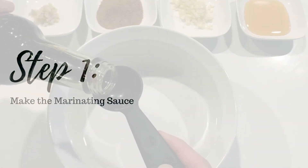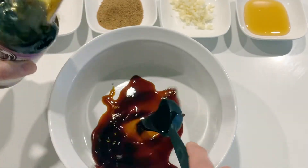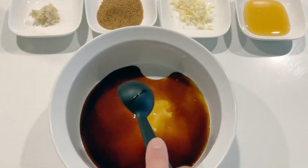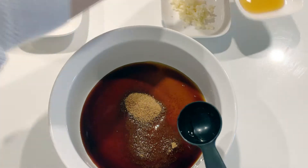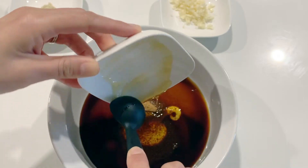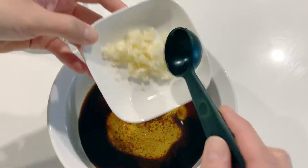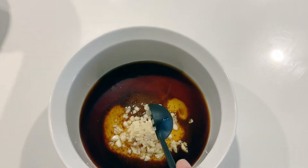First, start by making your marinating sauce. Add the soy sauce, or substitute with coconut aminos. Next, either add lemon juice or apple cider vinegar. Then comes the brown sugar, or substitute with coconut sugar. Add in the honey and the rice vinegar — you can substitute white grape juice for the rice vinegar if you'd like. Add the minced garlic and the grated ginger, and then the sesame oil, black pepper, and sesame seeds.